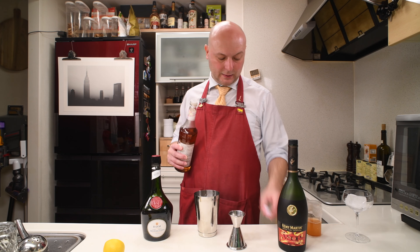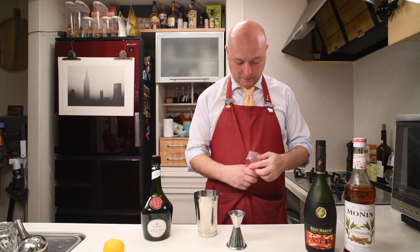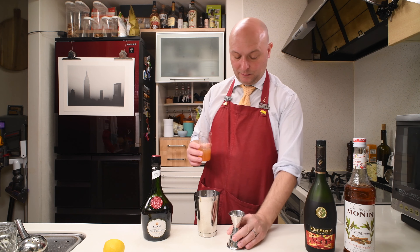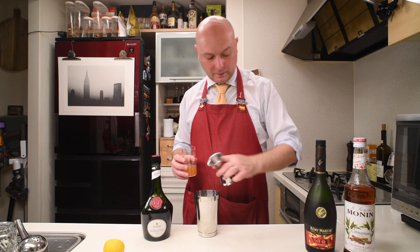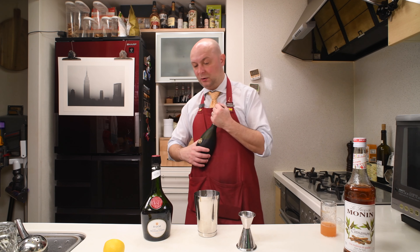Then 20 milliliters of apple juice. I have here some apple juice which I just squeezed. So 20 milliliters. And last but not least...